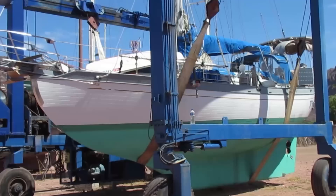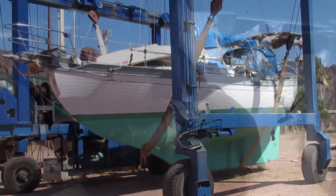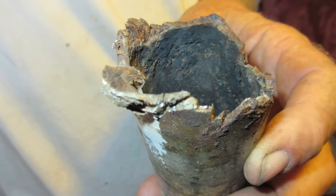As it turns out, the fitting is not available here and has to be ordered. When Lee removed the fitting, it came apart and he said it was amazing that it wasn't already leaking. But because the crack was on the top and the through-hull isn't under a great deal of pressure, we detected no leaking.